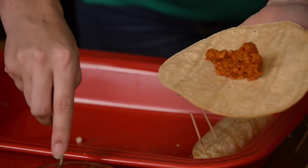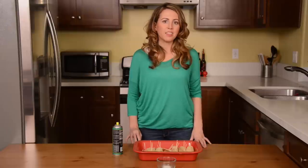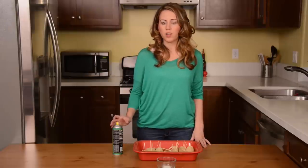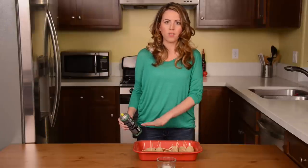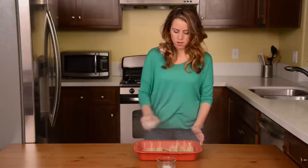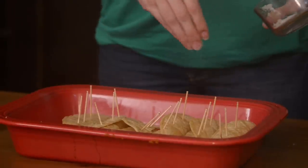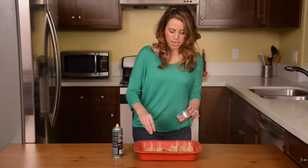You're just going to keep doing this until you've used up all of your tortillas and all of your soy chorizo. Since we're baking these instead of frying them, we're going to use a little bit of cooking spray across all of our taquitos, and then sprinkle them with a little bit of salt. This adds a little bit of crunch and makes sure they have that really authentic taste.